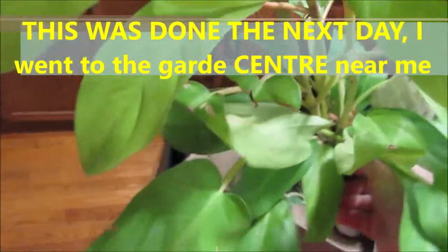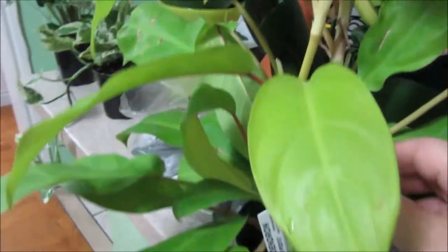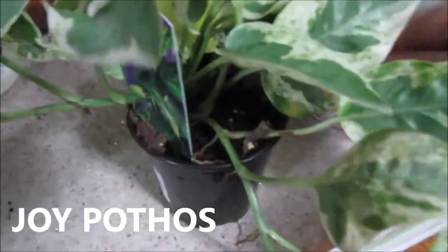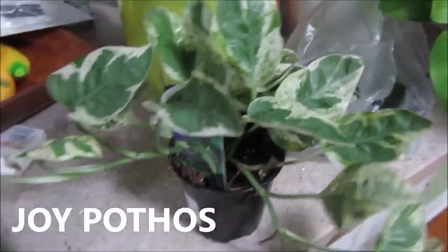I got this huge plant here. It is called Philodendron Lemon Lime. Yes, it is tall — fell in love with it and got it. And I got two of these beautiful ones.